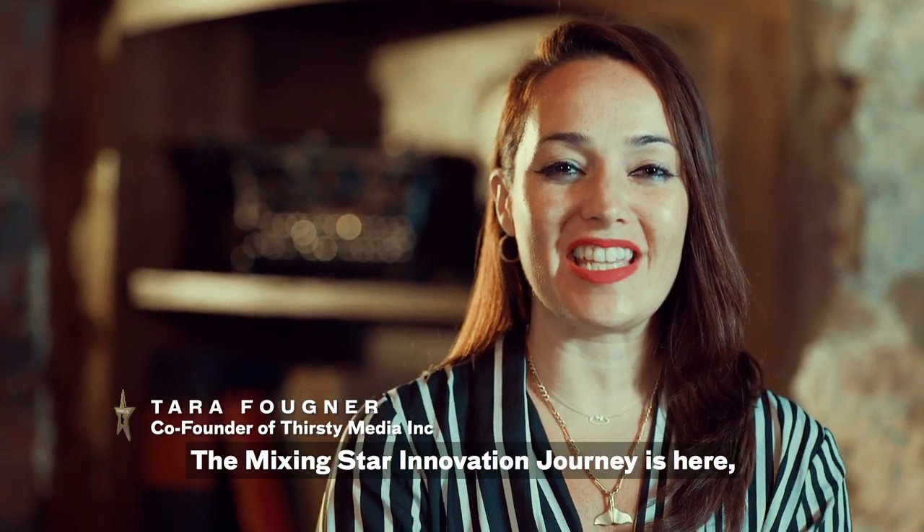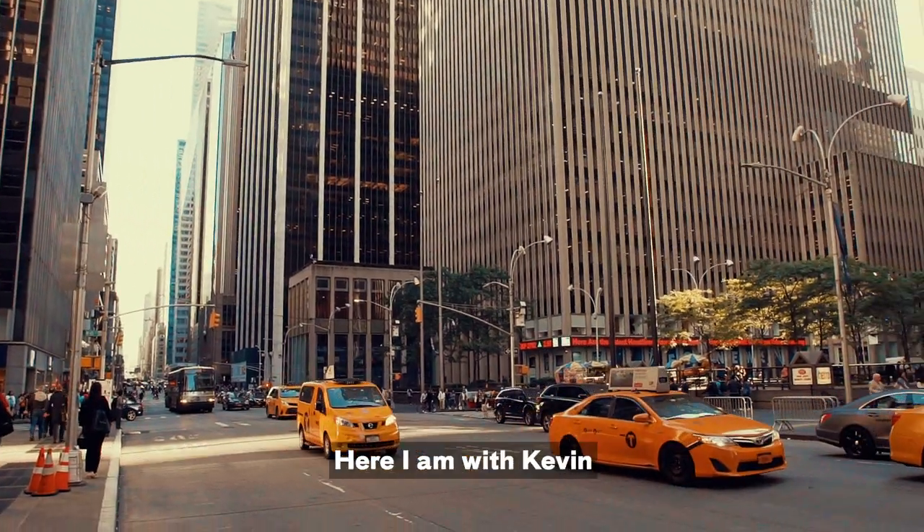The Mixing Star Innovation Journey is here in New York City. Here I am with Kevin at Tanner Smith's.